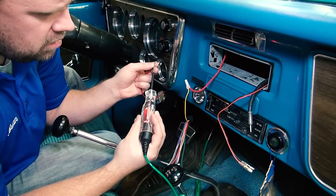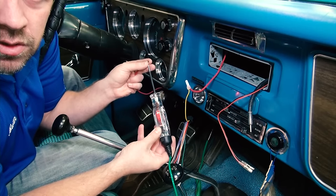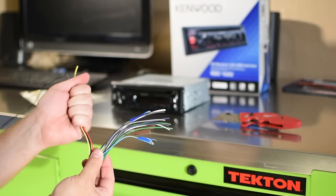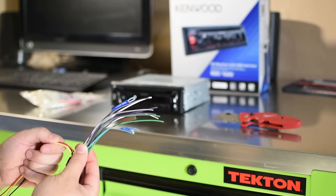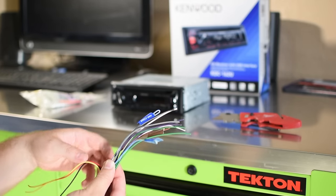I always start with the power wires first. You have your yellow which is your constant power, your red which is your switched accessory, and your ground — those are the main power wires. In some cases if you have an orange wire that means you need to hook it up to the lights so the display dims when you turn the headlights on.